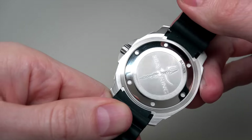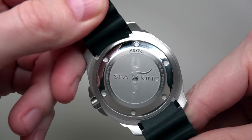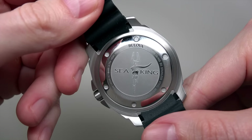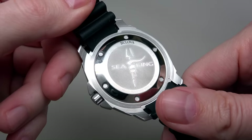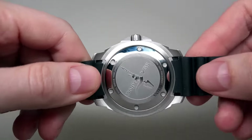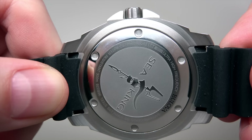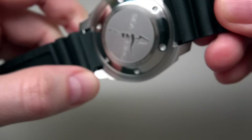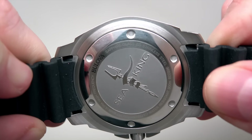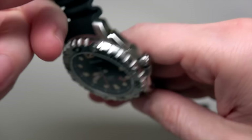Case back — looks cool. It's a solid case back with a very nice engraving. You can see small information here: ultra high frequency, Bulova, sapphire crystal, stainless steel, serial number, and water resistant 300 meters.